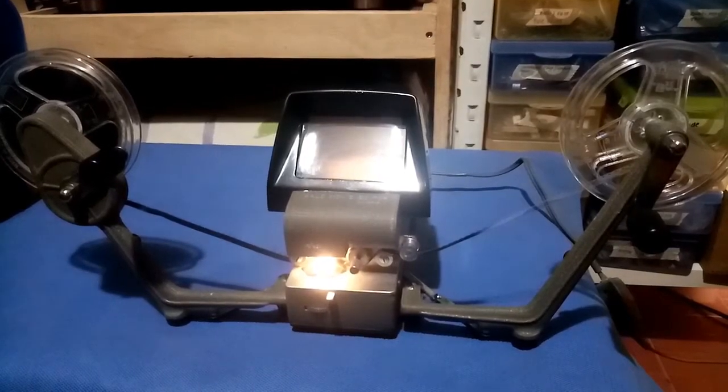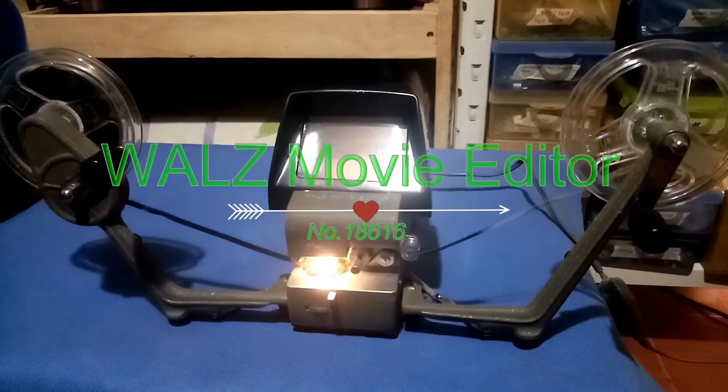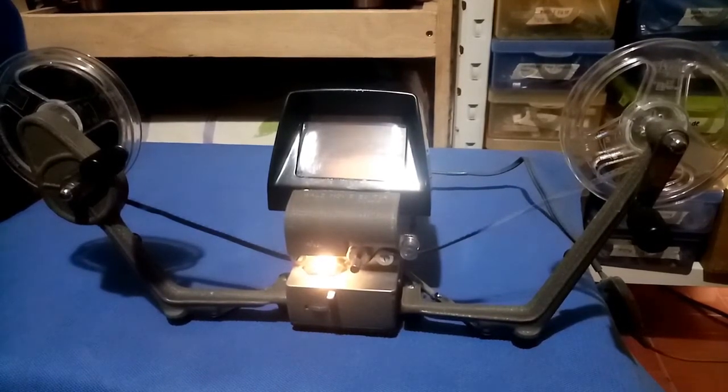Welcome to my channel. Today's video I just want to share a newly found item — this is the WALZ movie editor. It has serial number 18616. This is the analog and manual version. This is how they edited video in the past, many decades — about 50 years I think.